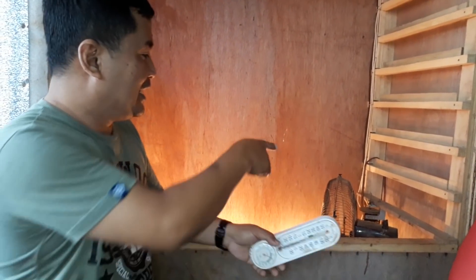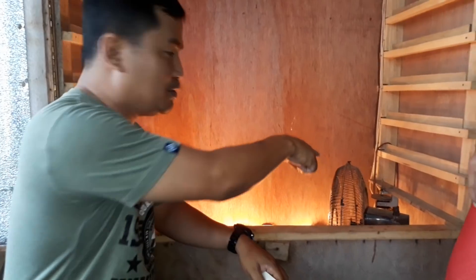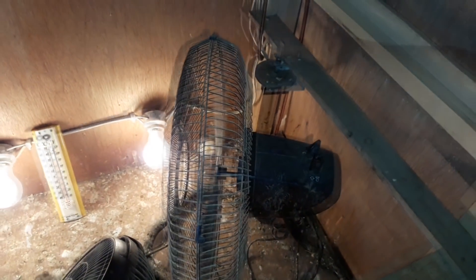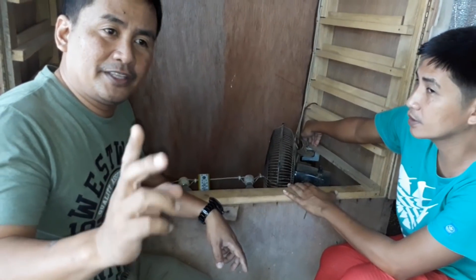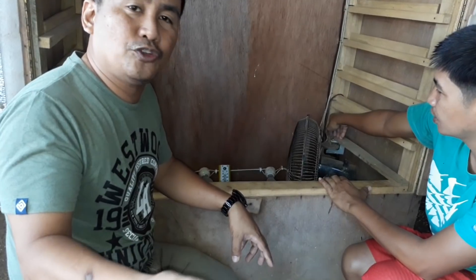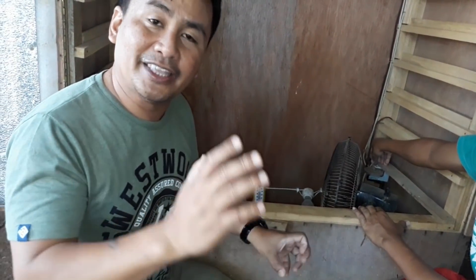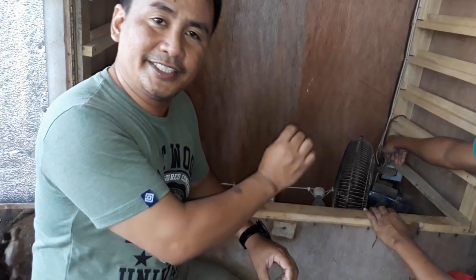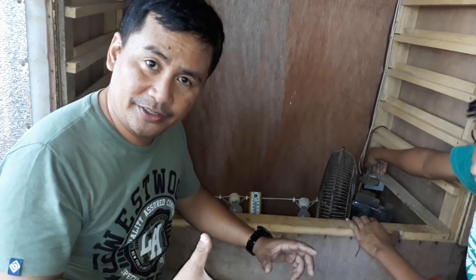It is very important to know the temperature. Once you have reached the desired heat of 100 degrees Fahrenheit, you adjust the thermostat. As you can see here, I have attached the thermostat here. If the thermostat is set to 100 degrees Fahrenheit, it will automatically shut off when it reaches that temperature. When the incubator cools below 100 degrees Fahrenheit, it will automatically switch on because of the thermostat.